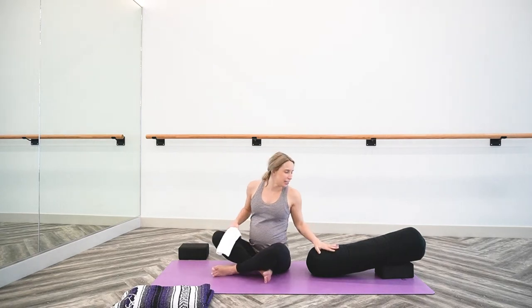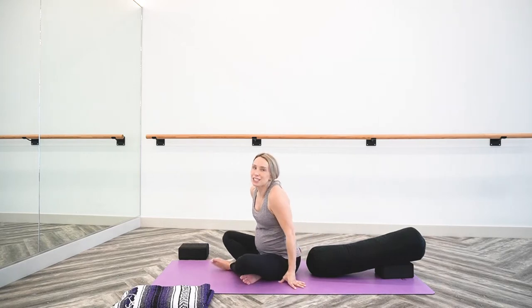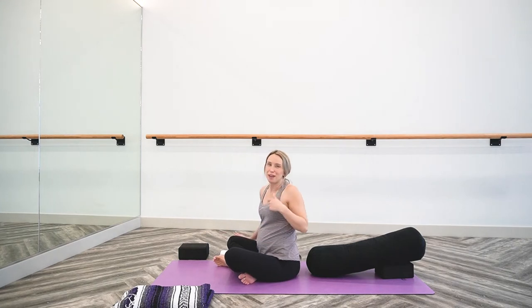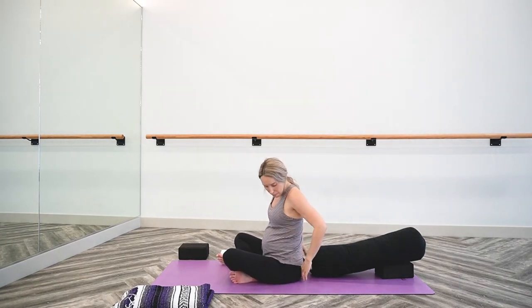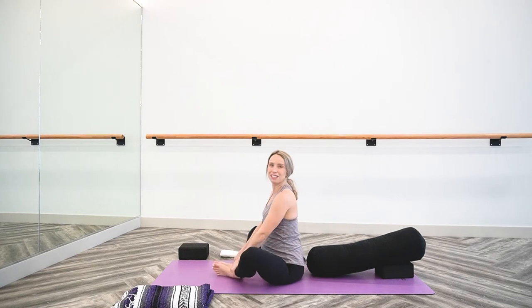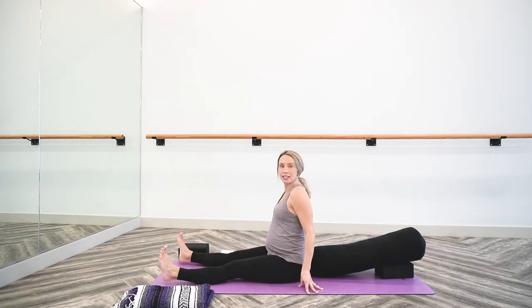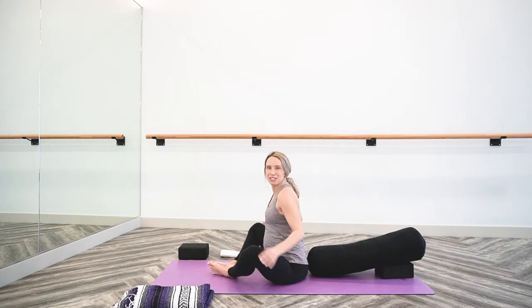We'll begin together in a reclined position using the support of the bolster and the block. You see I have it at a slight incline. I have my makeshift yoga strap nearby — eventually we will incorporate that into the shape. You're welcome to set up your lower body in a cross-leg position, in a bound angle position with soles of the feet together and knees open, or some of you may feel comfortable with the legs extended. Totally up to you, and you're welcome to switch it up once you've settled in.